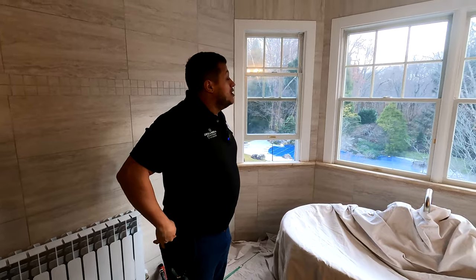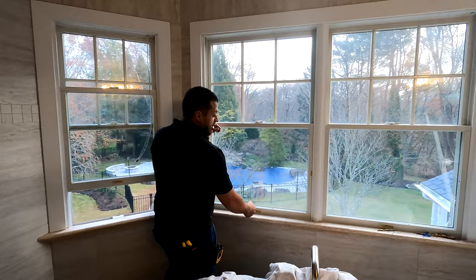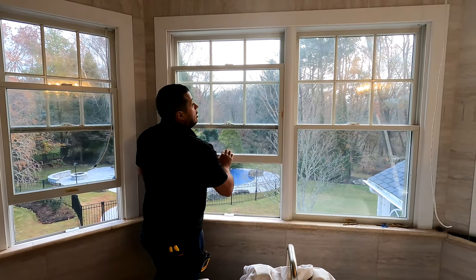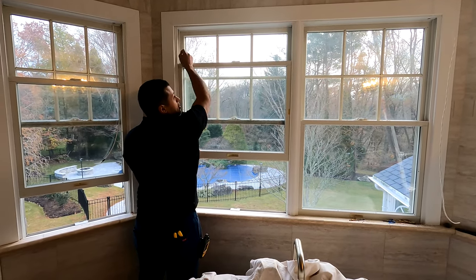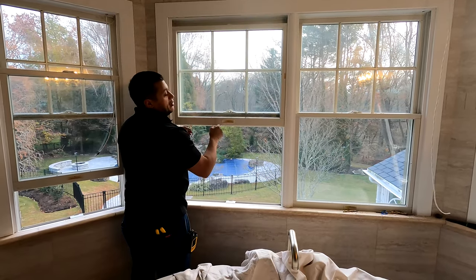Now for these particular windows — I'm not a window guy, I'm a shade guy, but I'm not an expert on windows. As you can see, there are these little strings and some type of cartridge and reeling system that assists and aids you in pulling up the window.